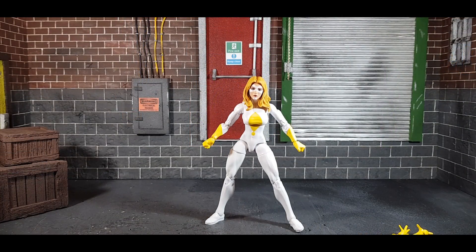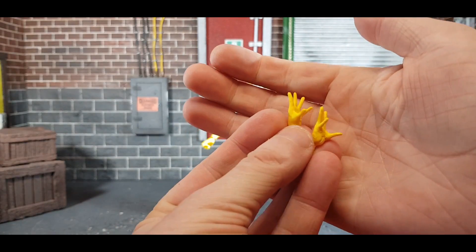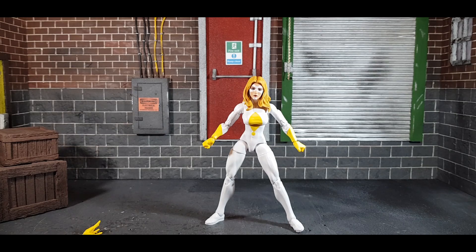First off I want to look at her accessories. She just comes with hands — no effects pieces or anything. Quite lazy, I would say, especially for what I think is a Walgreens exclusive, which would probably be a little bit more expensive. They could have added more, even the kinds of things they've done before. Pretty annoying.